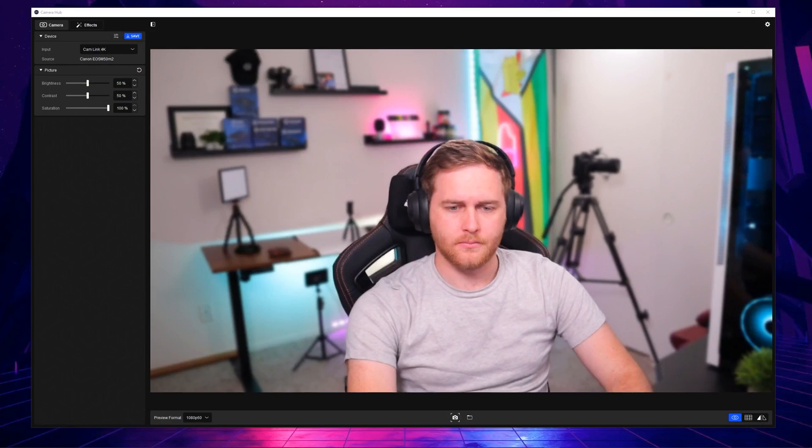The beauty of this is that it applies to the Cam Link 4K as well. The camera behind me is an $800 Canon M50 Mark II connected to the Cam Link 4K. I can put that into CameraHub and blur the background even more if I want to, because its lowest aperture is f/4.0 which doesn't give a crazy good depth of field. But I can add additional blur and it works really well with a DSLR camera because it has better image quality than the Elgato Facecam.